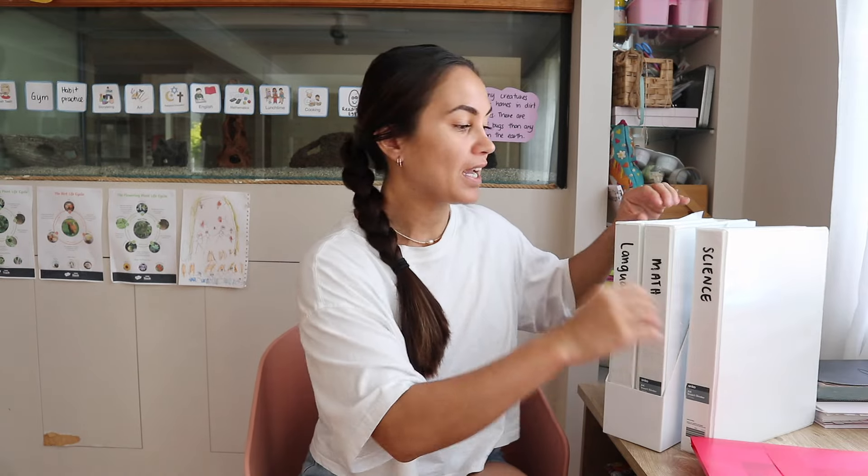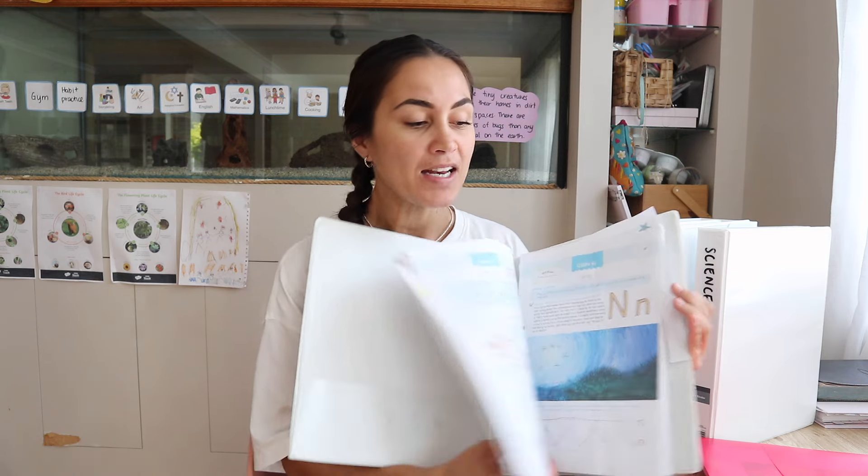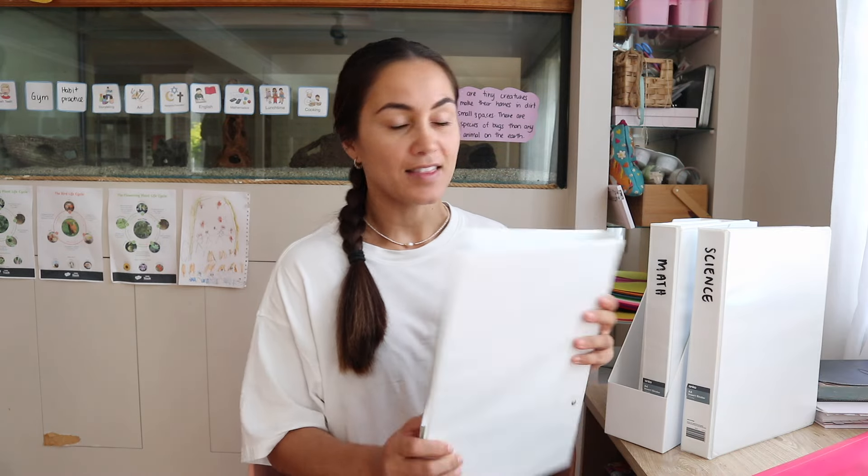In my binders I have the full curriculum for each subject — here's the language arts one. I printed it out and everything is stored in here. I also have a little folder that I pull the week's worth of lessons out of this binder and keep stored in. That way I can put the binder back where it goes, and all I have to keep on my desk for the week is this small folder, which is a lot smaller than the big binder.